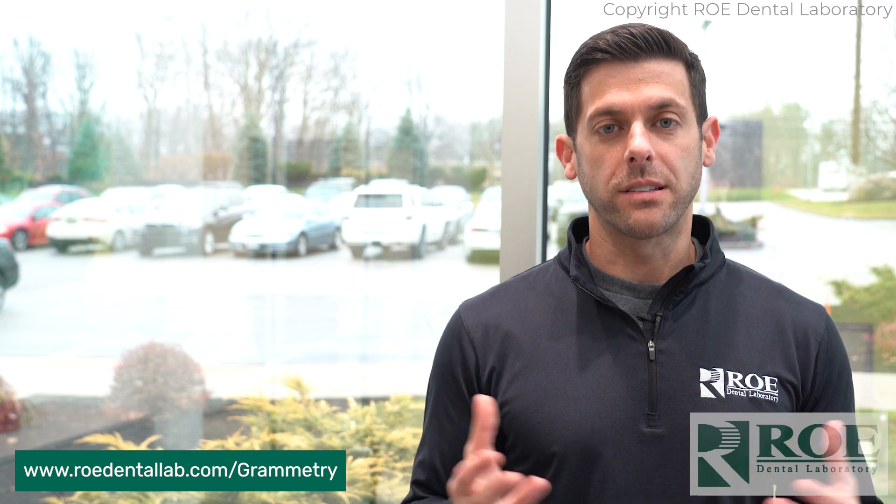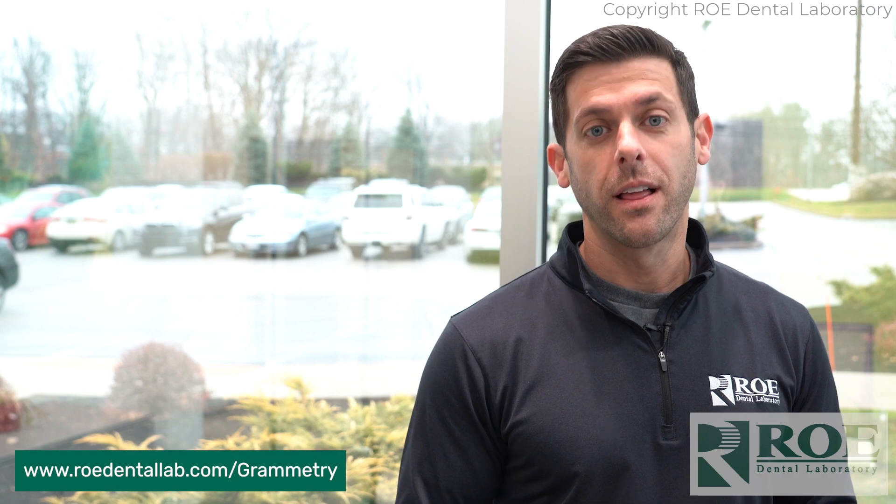Any questions on this process, leave them in the comments section below. Check us out on our website on our Grammatry page to answer all of your questions. Please subscribe to our YouTube page for great videos like these on Grammatry and everything else new and exciting in the dental lab world. Thank you.